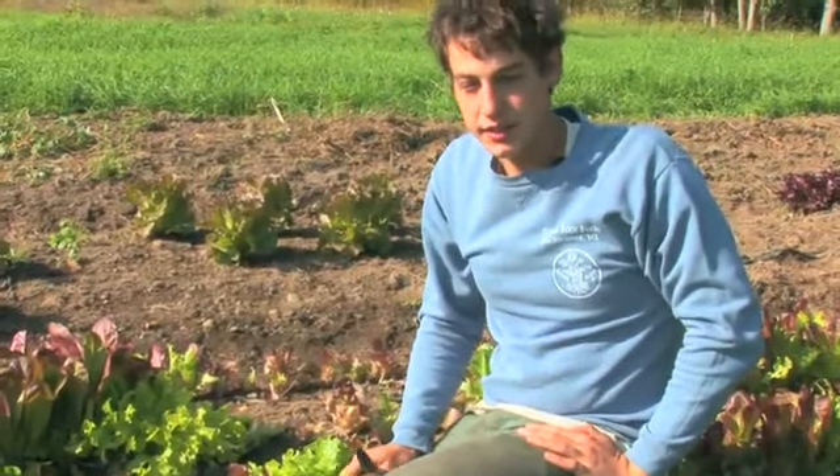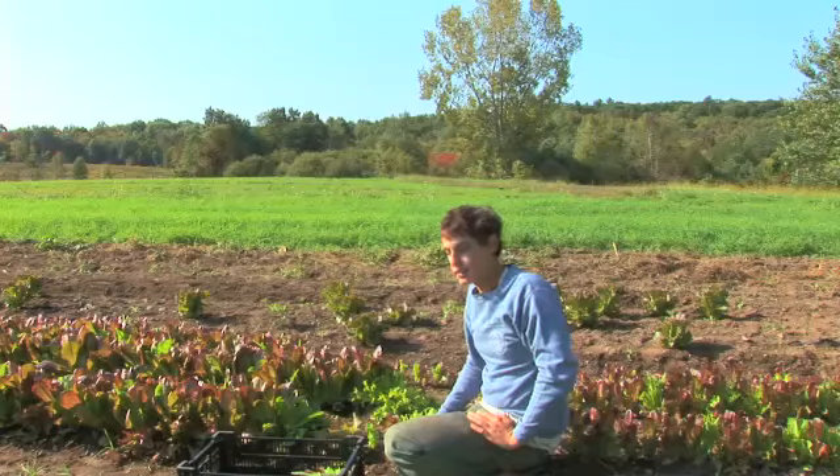Lettuce is a great crop. It's a cold weather crop, so it's going to do best in the early spring and the late summer or fall.